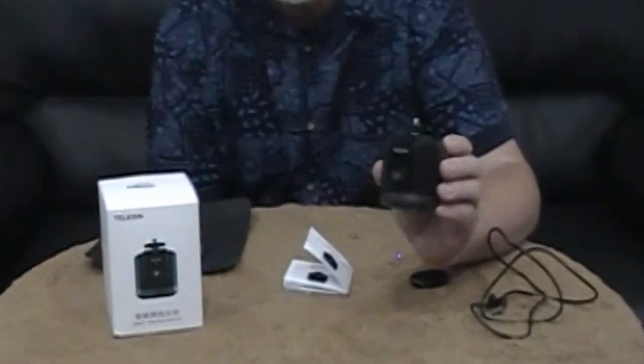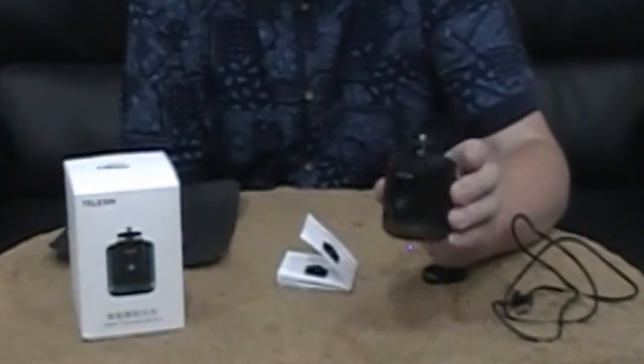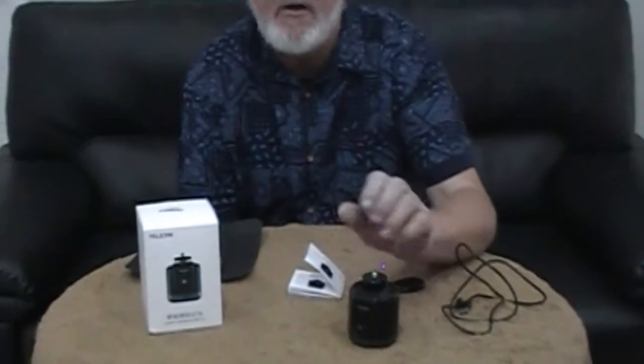I've bought this Telson smart tracking pan and tilt rotation device to attach to my tripod to help improve my videos and still photography. It costs $59 including postage on eBay and it'll be interesting to see how it goes.